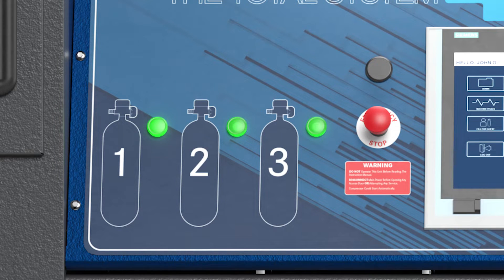During the filling process, the three panel-mounted SCBA fill sequencing lights will indicate which SCBA cylinder is being filled. The light illuminates green during the filling process and extinguishes when the SCBA has reached the maximum fill pressure.